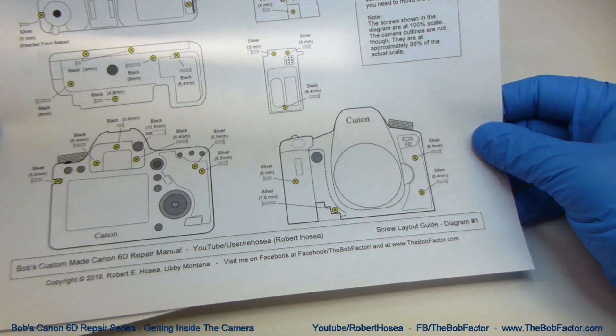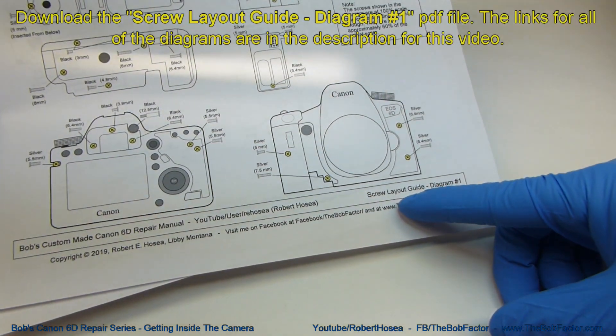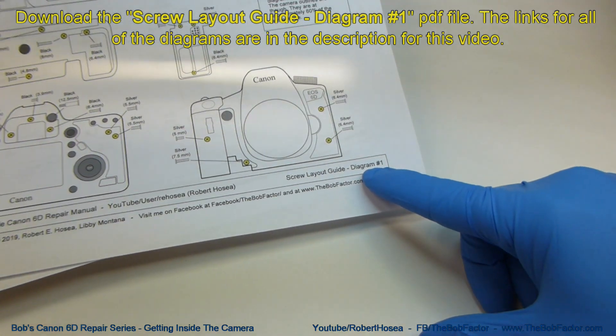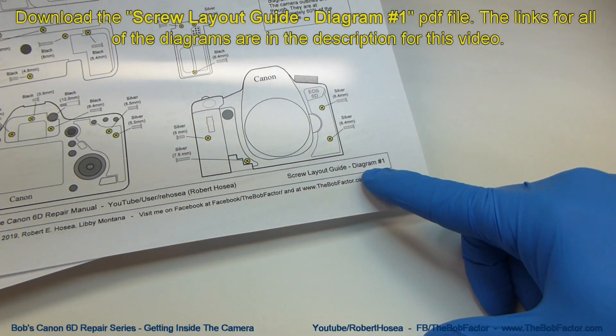Before you get started, be sure to download the screw layout guide for this video. It will help you keep track of the screws as you remove them from the camera. For this one, you need diagram number one. The links to these diagrams are in the description for this video.